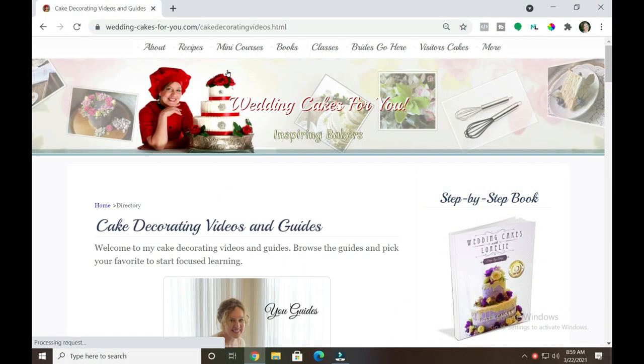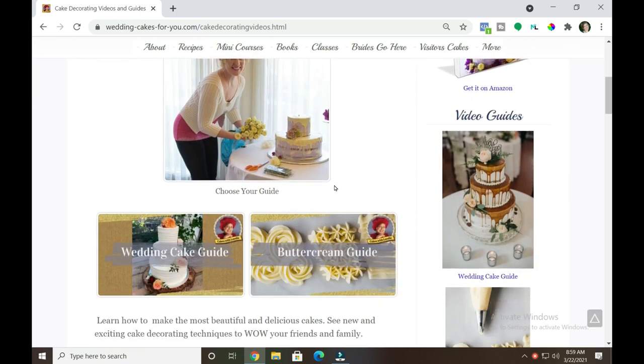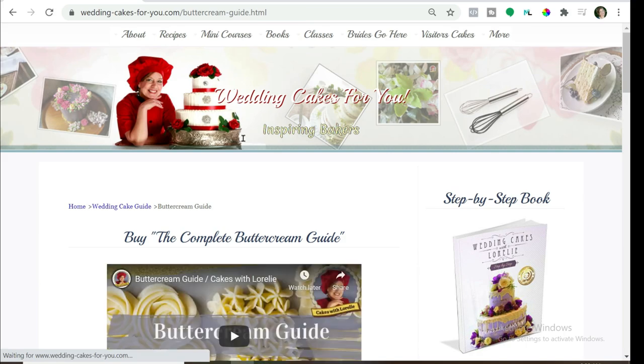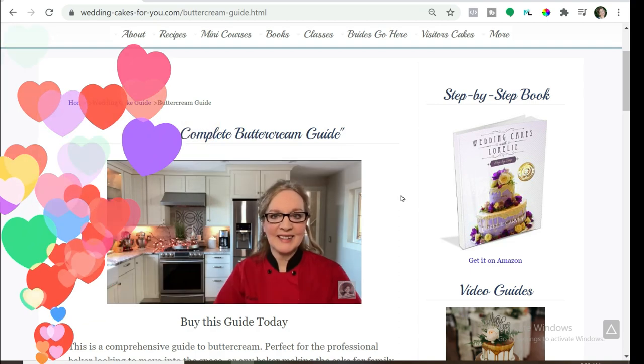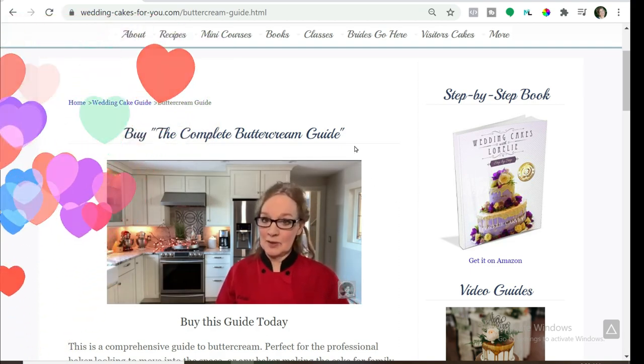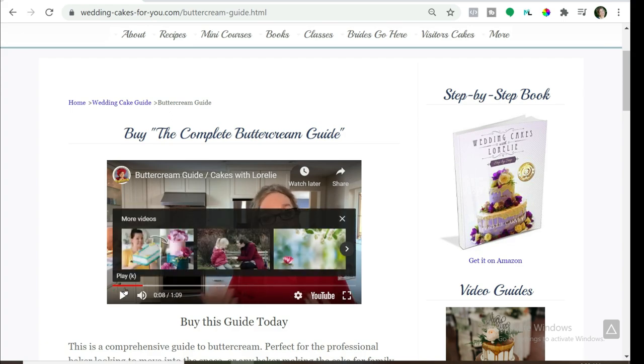And if you're struggling with buttercream, click on the link below the video and go to my website. Click on the directory, click on the buttercream guide and you'll see the trailer. This is a low-cost mini course — it's going to answer all your questions. The products on my website are what help keep this channel going, so I would really appreciate your patronage.